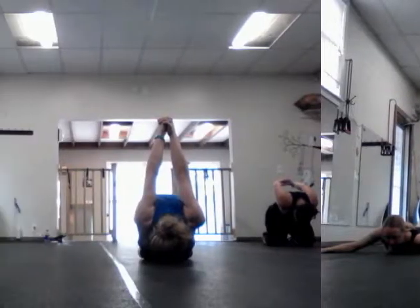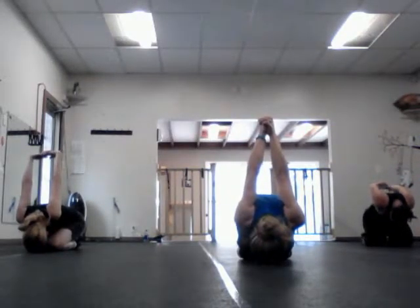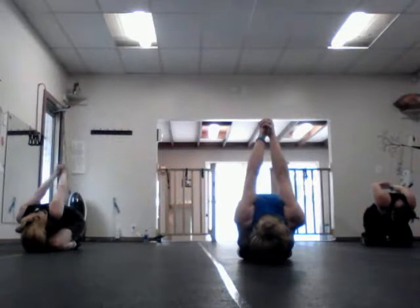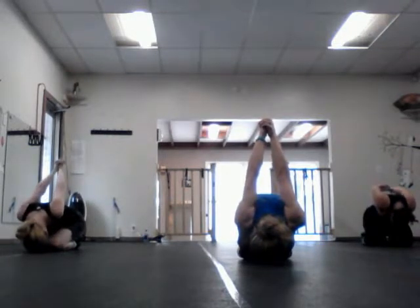If the butt comes off the heels, fight to get it back down. It doesn't have to be perfect. Keep the palms together if you can. Oh, look at Shan make that adjustment — that's so awesome. A lot of people don't have this mobility in the shoulders. We're fighting for it, we're going to be here. The job is to breathe.